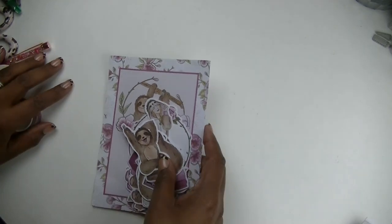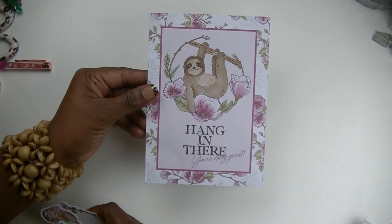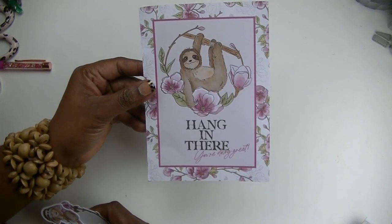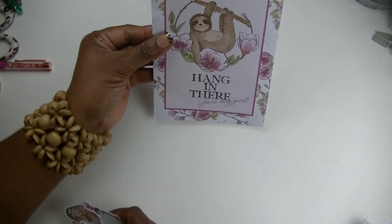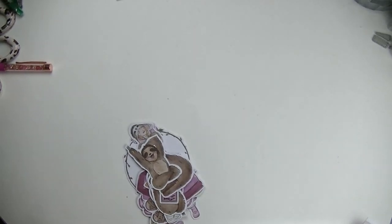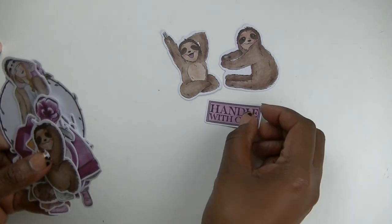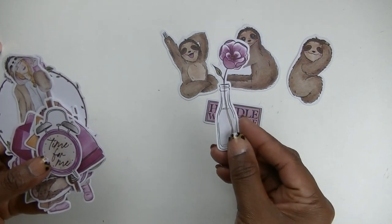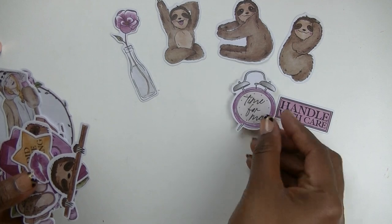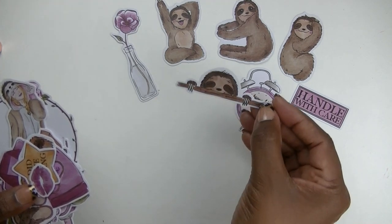Now let's get into the die cuts — all of her kits are super pretty but the die cuts are really cute. This little card says 'Hang in There — You're Doing Great,' which would go nicely in a B6. This sloth is kind of cute; the more I look at him the cuter he gets. It's blank on the back side, and then you have him with the flowers too. We've got several versions of the sloths, 'Handle with Care,' a little vase with flowers, and 'Time for Me' on a little old-school clock.